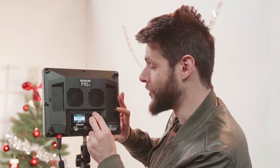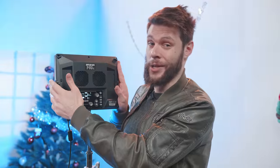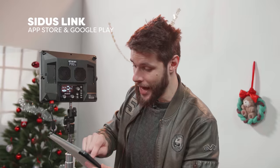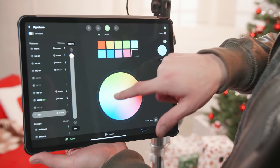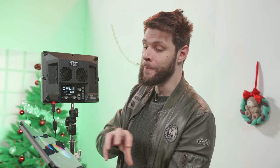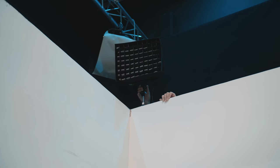That means you get user presets and basically a whole library of gels. There are even effects in there — for example, cop car, which simulates flashing lights. You can also battery power the light through Sony NP batteries; it's not my favorite choice, I'd prefer V-mounts, but it does make it more compact and lightweight. The coolest thing: built-in we get Citus Link, which is kind of a DMX system. You only need to install the Citus Link app, which lets you dim the light, change the color temperature, select any color you like. If you have more Aperture lights you can combine them, create scenes, create shows — the Aperture P60C, link in the description.